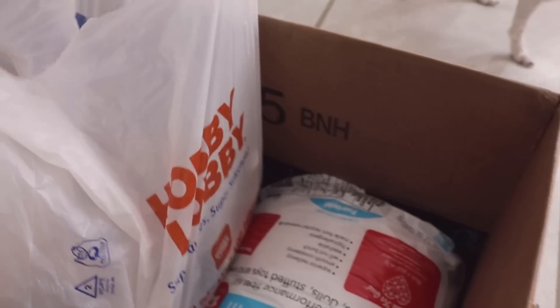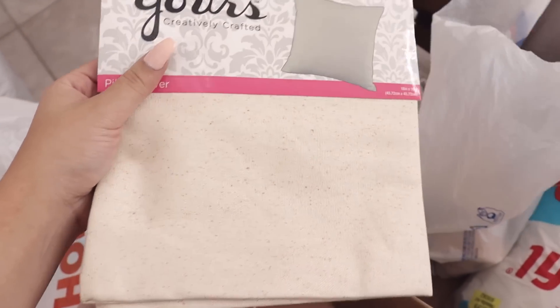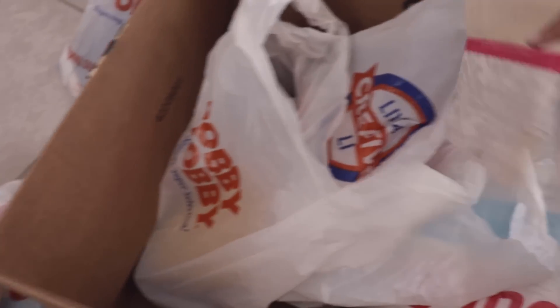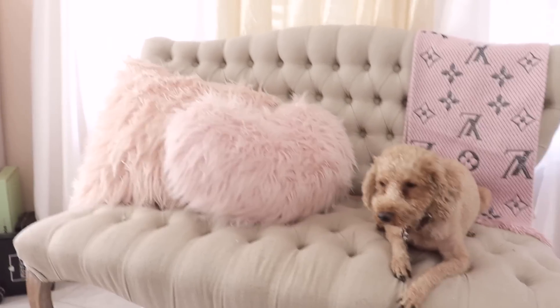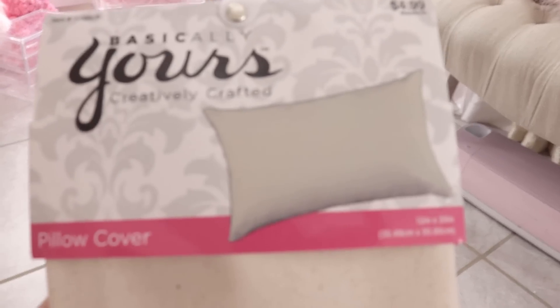Let me show you guys. Here are the pillows we're going to be doing. This one's Tanya's and then this one's mine. I wanted a little long one to go with my pillows over there because I already have a square pillow, so let's do a little long pillow.